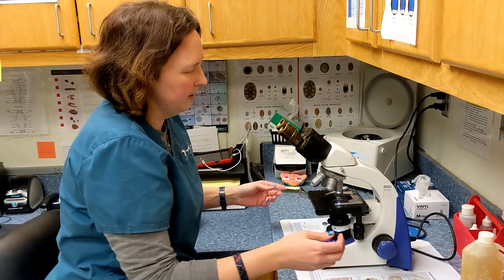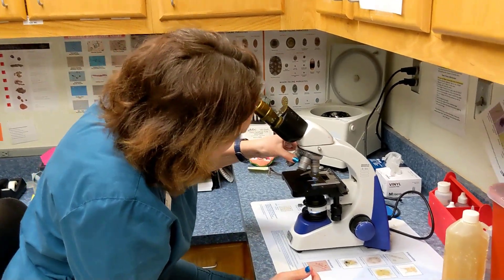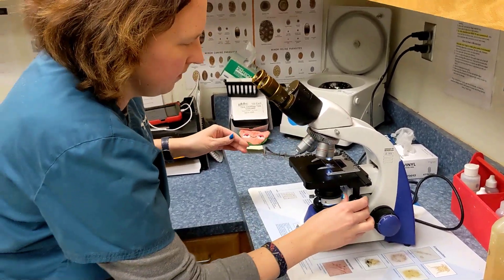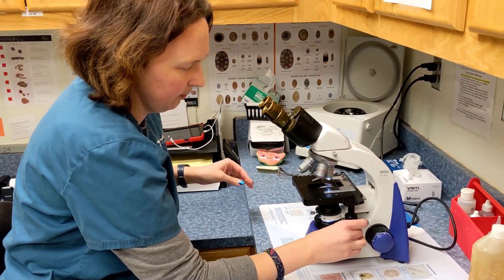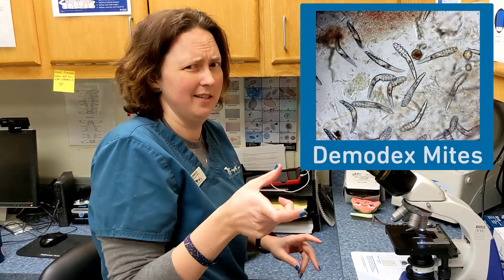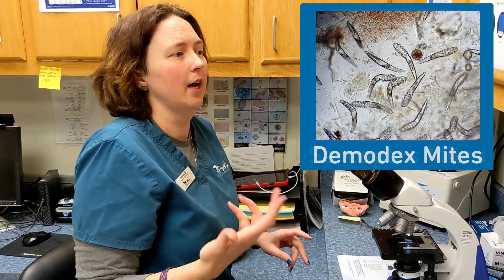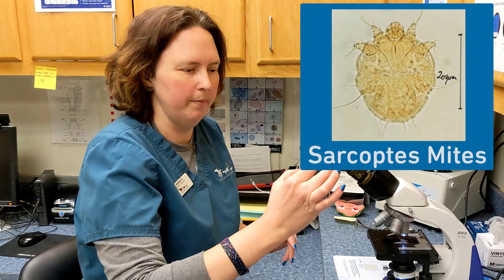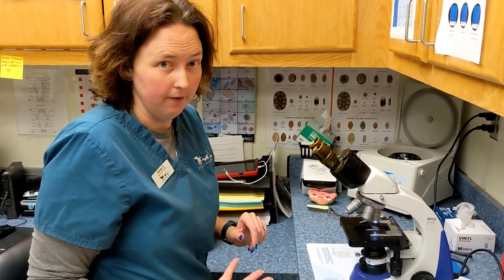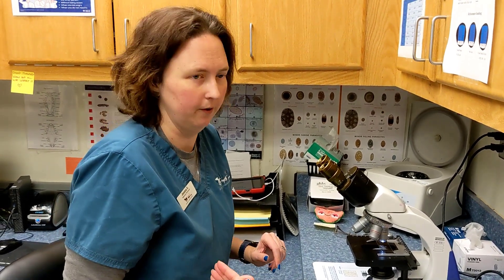Once we're all set up on our microscope, we're going to want our lens at 10 power. That's all the higher power you need to be able to see the ectoparasites that we're looking for. If you're looking for Demodex mites, which look kind of like a cigar with legs, or Sarcoptes mange mites, which are a big circle with legs — Demodex is relatively easy to find, Sarcoptes is much more difficult.